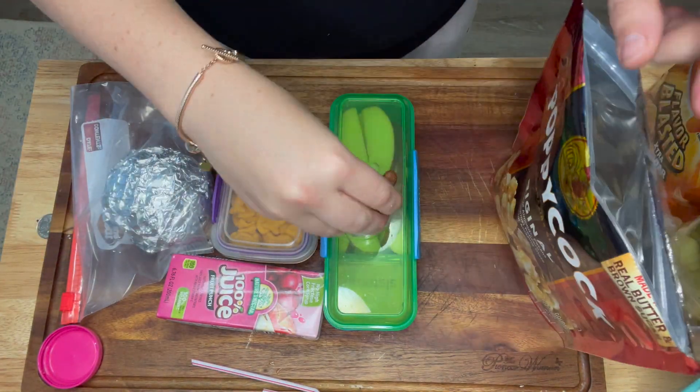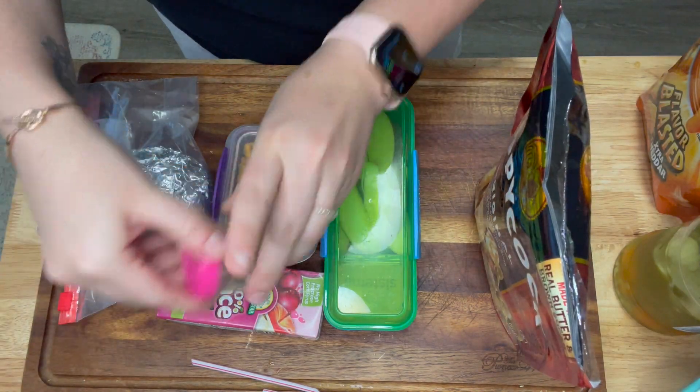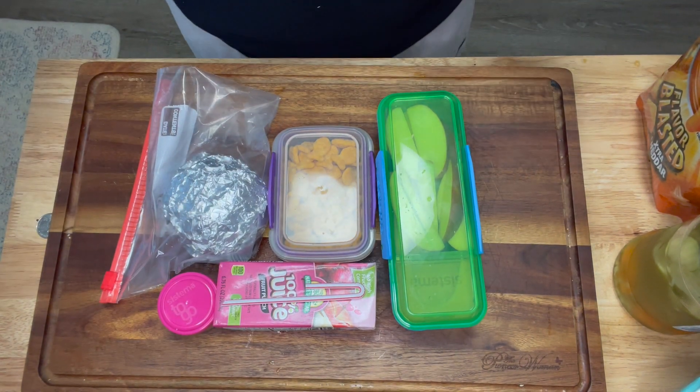I got a little container and added some of these candied nuts for a sweet treat, and that completes that day's lunch. Super simple. And then, of course, we have our juice box — and that completes day one.